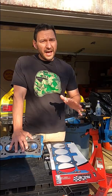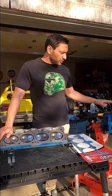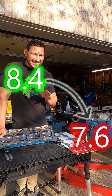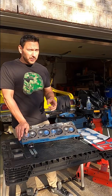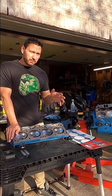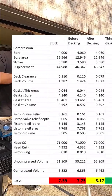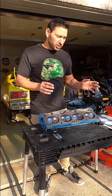Number one: you have to measure everything. Don't take it for granted. This small block — a '74 small block — is supposed to be 8.4 compression. Once I got in and started measuring everything, it was actually at 7.6. Pretty abysmal, and I never would have known that if I hadn't measured it. It definitely impacts the choices that you make when building your engine. There are lots of calculators out there, but when you take the time and build your own spreadsheet it allows you to do different comparisons side by side and look at the impact of small changes.